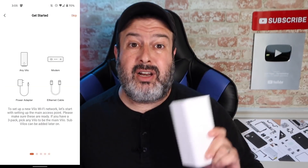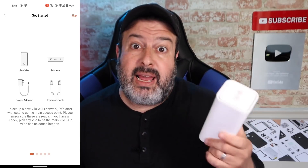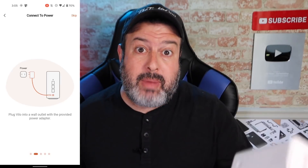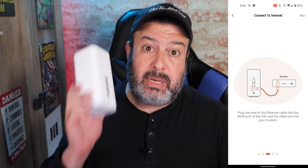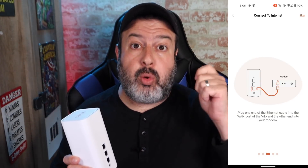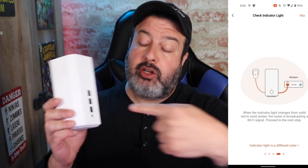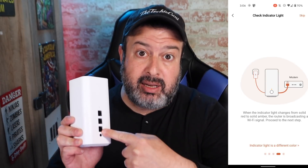Setting one of these up is super simple. All you're going to do is download the Vilo app onto your phone and follow the prompts. Take any one of these nodes and make that your main node. You do that by simply powering it up and connecting the WAN port from your ISP's modem with a LAN cable to the WAN port on the back. To set up additional nodes on your network is even simpler — just power them up in the various rooms around your home and it will do it for you automatically.